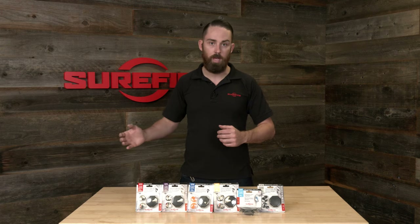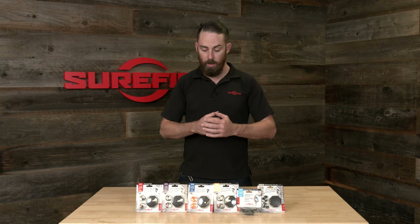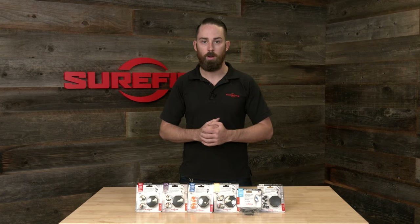It should be noted that several of these have NSN numbers available for those in the military, and they are also sold in bulk packs if you want to buy in larger quantities. For more information on these, check out our website at surefire.com.